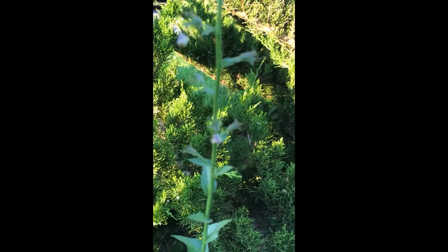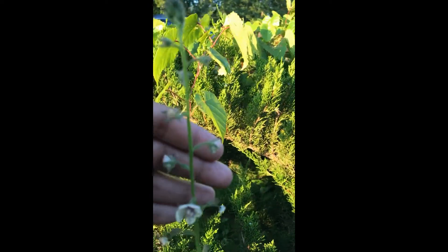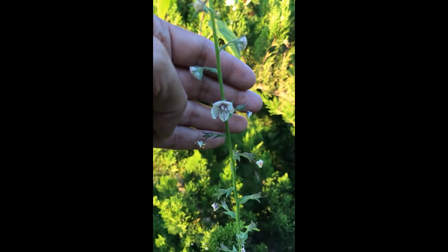You can see the leaves on it. This plant is in its last year. It'll bloom and then it dies off, and then hopefully its seeds will reproduce to produce more. This is moth mullein.